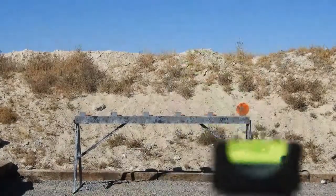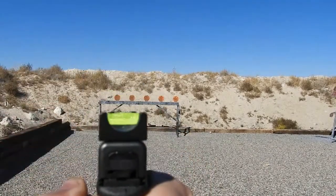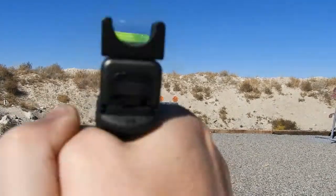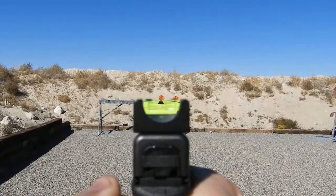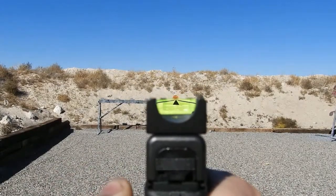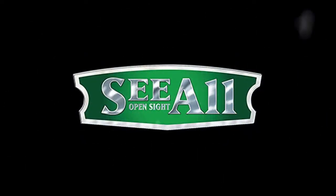CL Sights are made in the USA — manufactured, assembled, and shipped here. We are a family-run and operated company that believes in keeping our product entirely in this country. Because of the quality of CL Sights, they are also backed with a lifetime warranty. Thank you for viewing this video today, and especially thank you to those who have purchased their very own CL Sight. If your questions have not all been answered, please contact us and we would love to help you out. Thanks again from all of us.